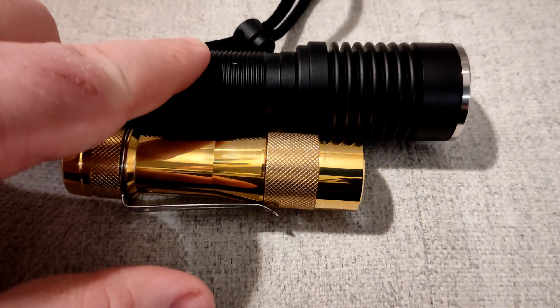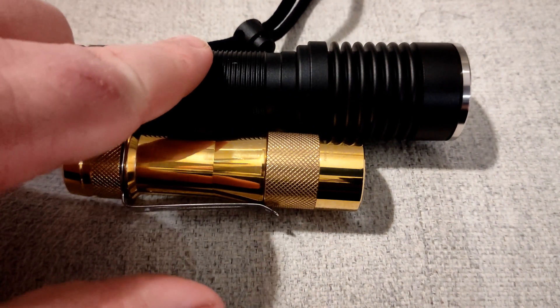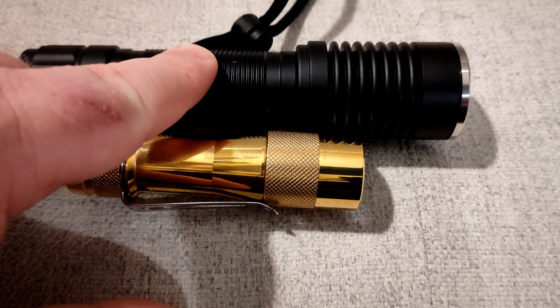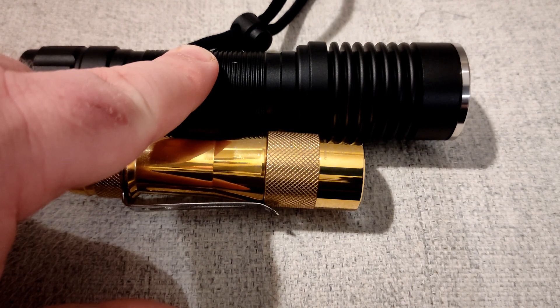This thing could probably put out — I wouldn't be surprised — five and a half, 6000 lumens if you overdrive it. I'm not even running it at its rated current and it's putting out 4500 lumens.